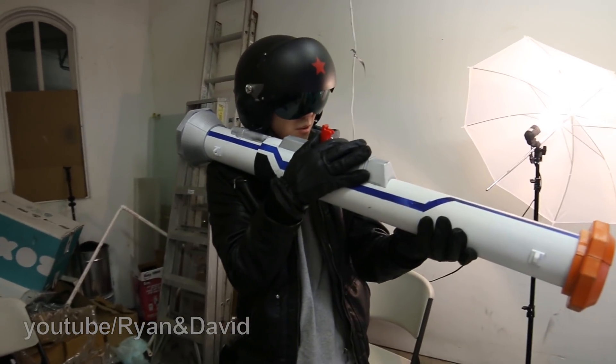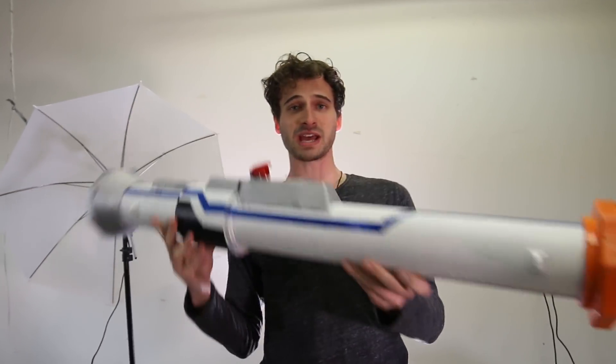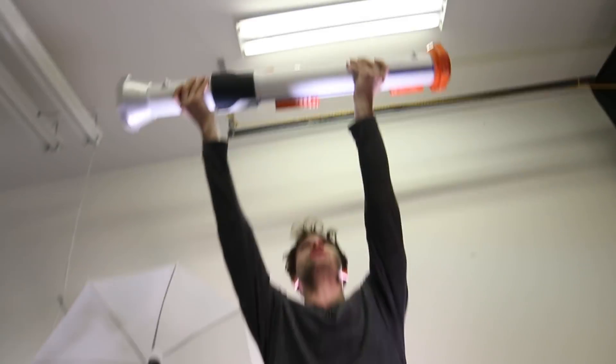Hey guys, welcome back to the R&D Ballistics Lab. My favorite Nerf gun of all time is the Strong Arm — it's a six-shooter revolver, ton of fun to play with and decently accurate, but it does not satiate my lust for power. So Ryan and I went ahead and made a giant Nerf bazooka that's going to be absolutely terrifying to use. Join us as we find out how powerful this Nerf bazooka truly is.